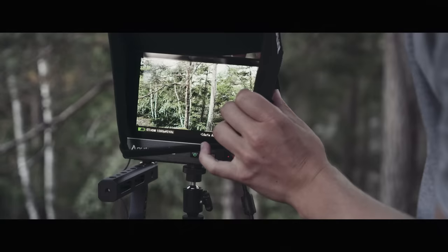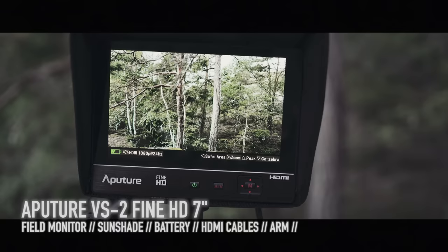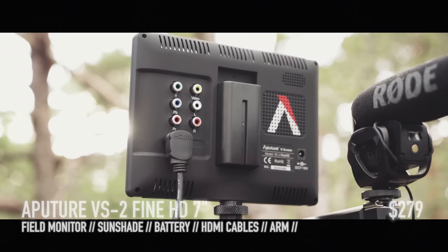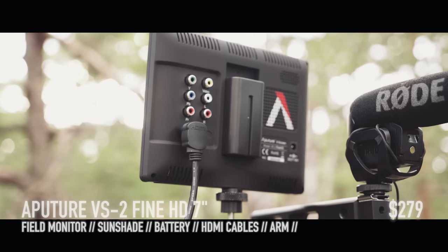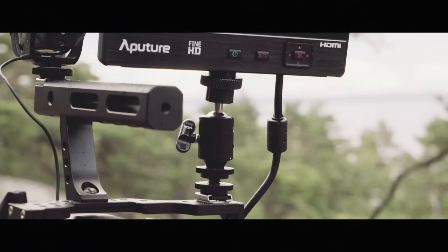The next gear I'm really happy with is the Aputure VS2 Fine HD monitor. It's a sharp 7-inch full HD monitor with many features including focus peaking, zebra stripes, audio monitoring, and more. You get everything you need with the monitor, including one mini and one micro HDMI cable, a battery, a hood for shooting outdoors, an arm, etc. The arm you get with it is great, but I prefer a small solution instead.